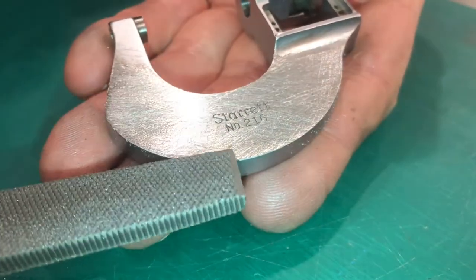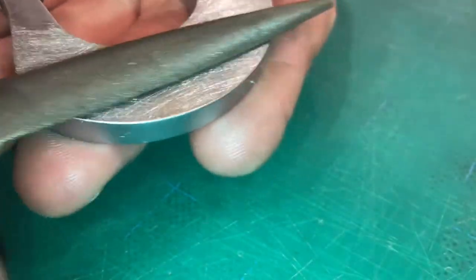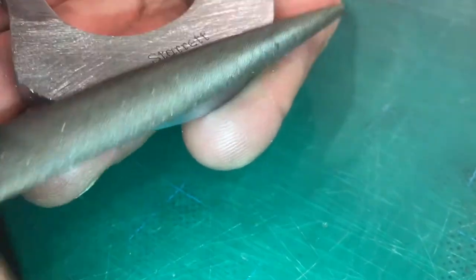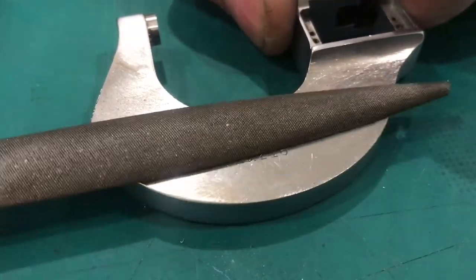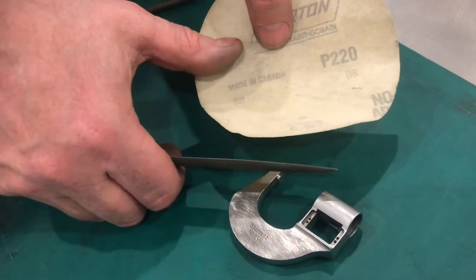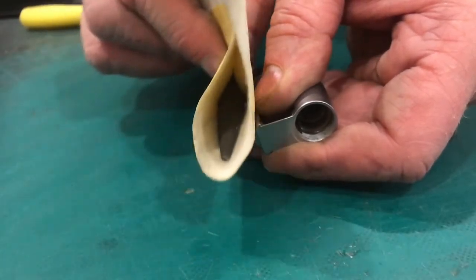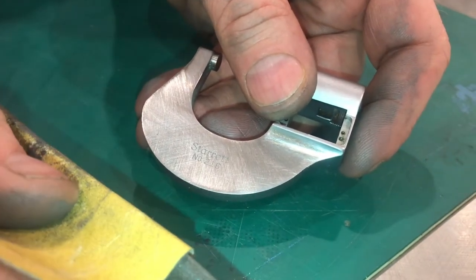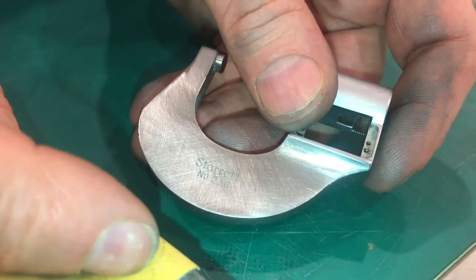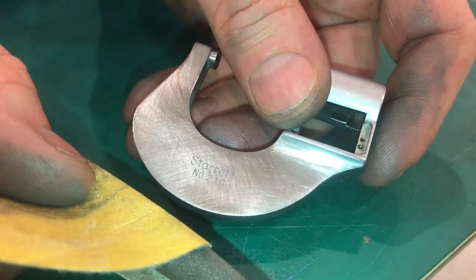Now you can see everything is flat — there are no low spots. Now we can go to another file with another grit. Here's a really fine file, and we're going to do the exact same hatching we were doing with the other one except with this finer file. The large scratches have disappeared because of this finer file. Now I'm going to take 220 grit sandpaper, wrap it around the file, and continue the process. If you do have a scratch that's too big for the 220 you can go down in grit to get that scratch out and then continue to go back up.